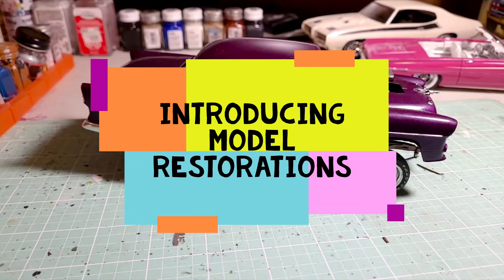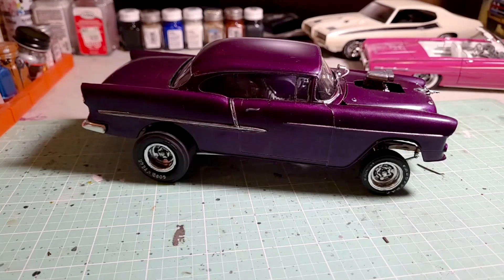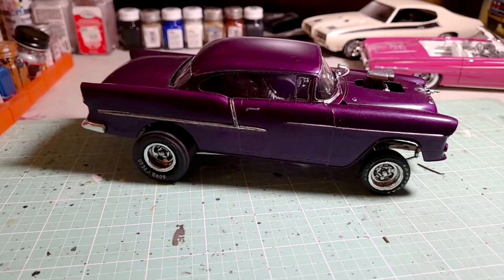Hello YouTube and welcome back to Model Restorations. This is where we take old model cars that we've all built as kids — maybe glue bombs or painted with a brush — and we restore them and bring them back to life. In this episode I wanted to go over a few different cars.